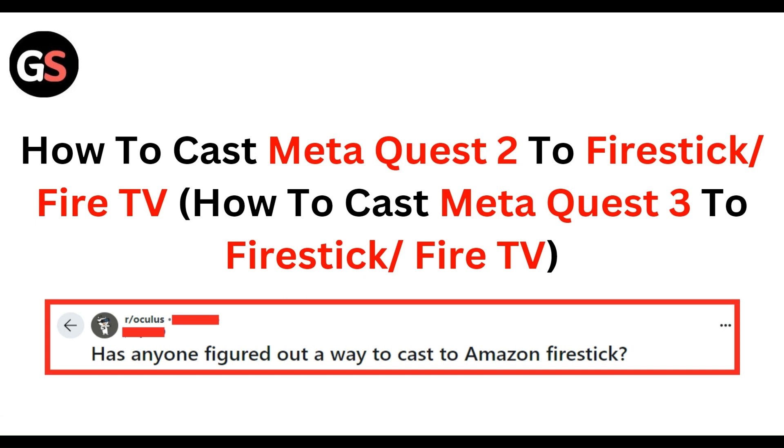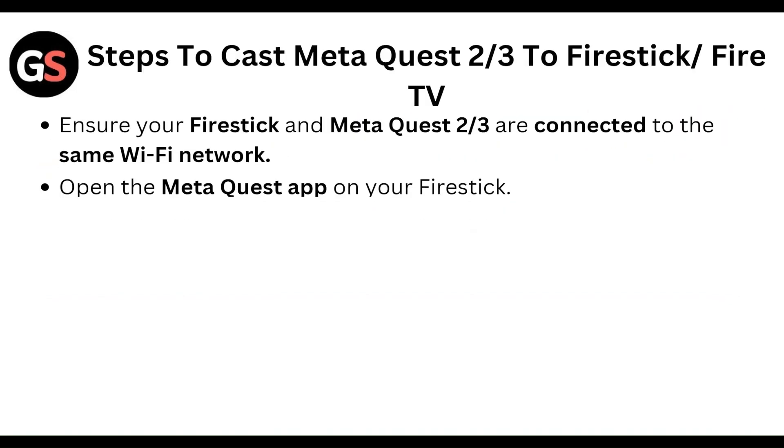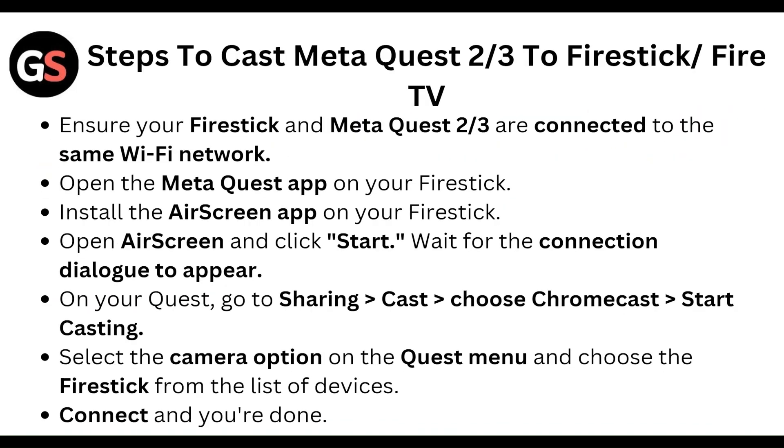So guys, we are going to discuss this step by step. First of all, ensure your Fire Stick and Meta Quest 2 or 3 are connected to the same Wi-Fi network.